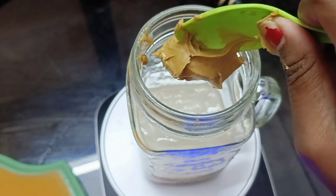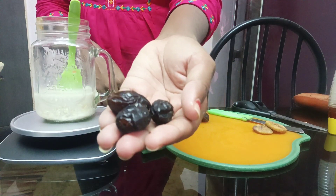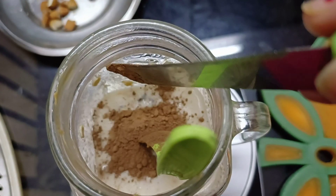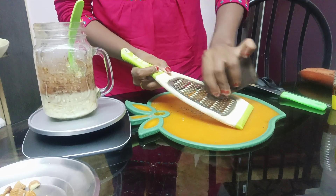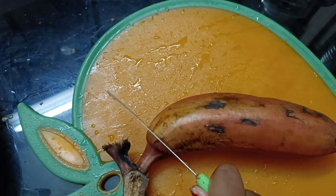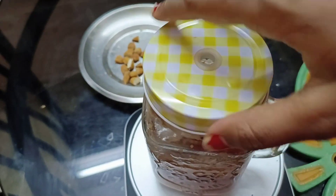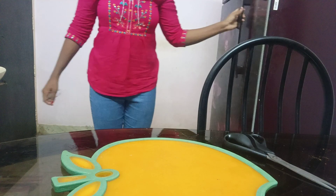Peanut butter is a magic ingredient. We will add 10 almonds and mix in the dates. I am going to add cocoa powder for a chocolate flavor. I am going to add dark chocolate. This is a great taste — a real treat for diet food. You can add any apple or banana. I will add some apple and put it in the fridge.